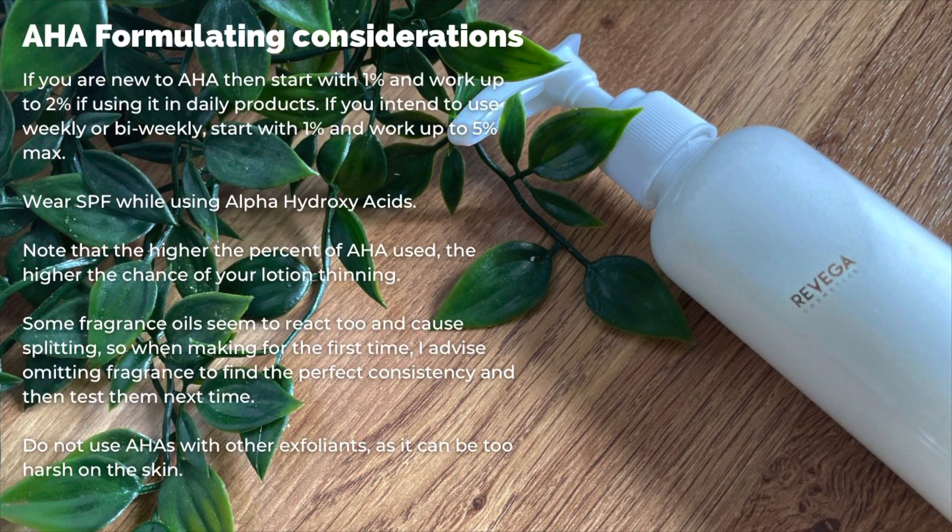AHAs are alpha hydroxy acids. They're naturally occurring acids that are found in fruits, milk and sugarcane. They're commonly used in skin care because they exfoliate dead skin cells. Some examples of AHAs are glycolic acid, lactic acid, mandelic acid and citric acid.